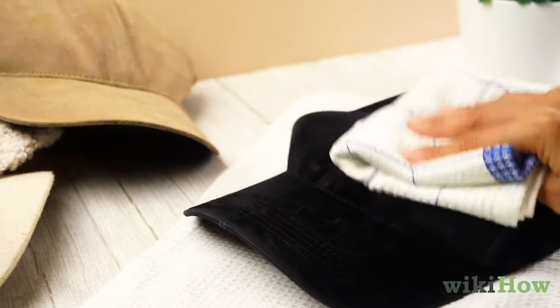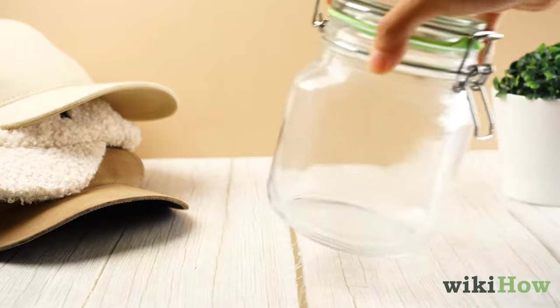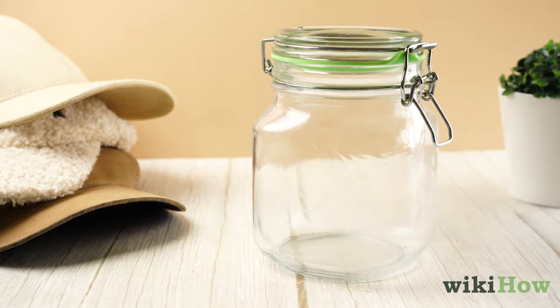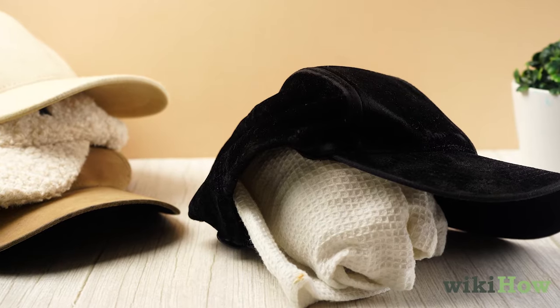Gently pat the hat with a towel to remove excess water. Finally, place your hat on something rounded so it keeps its shape, like a jar or a balled-up towel, and let it air dry.